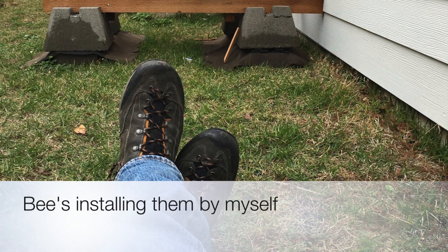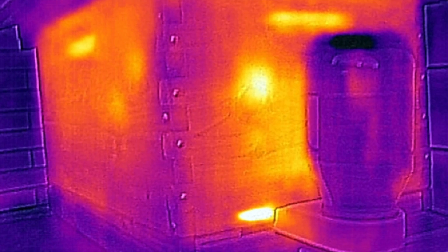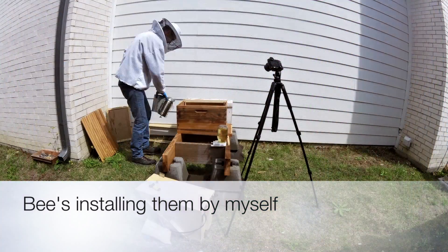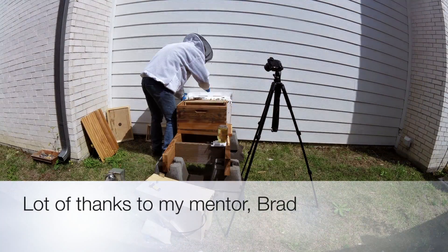This is me installing my bees. There's nothing you're really going to learn from me doing it other than just watching my fiasco here. I got a lot of practice at least handling the bees from my mentor Brad, and a lot of thanks go out to him.